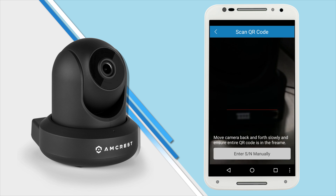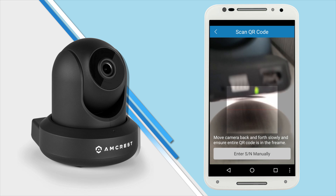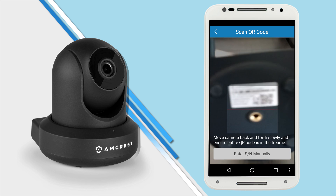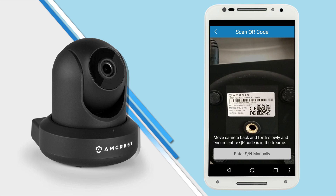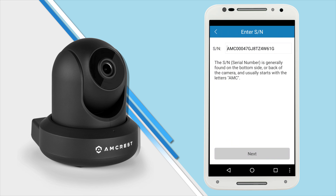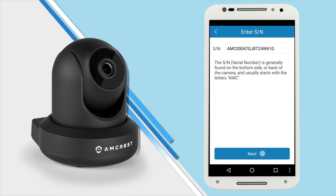Your mobile device is now ready to scan the QR code on the bottom of the camera. Make sure the entire QR code on the sticker shows clearly on your screen — it will exit automatically when scanned. In case the QR code cannot be scanned, please manually enter the serial number found on the bottom of the camera. Then tap Next to continue.